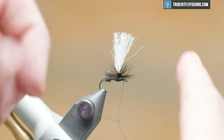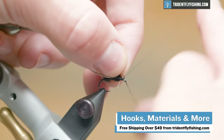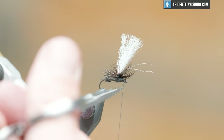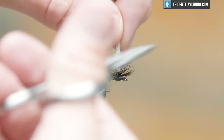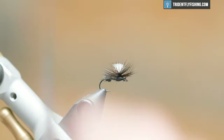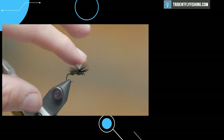Now we're going to hit it with a whip finish. All the materials we use for this fly — there's only about three or four of them — are found at tridentflyfishing.com. Orders over $49 ship free. Hit it with a whip finish, cut this, and then we're going to trim the post — trim it to be about 40% of the length of the shank. You can make it bigger if you need more visibility, but that is a parachute ant. Thanks for watching and I will see you next time.